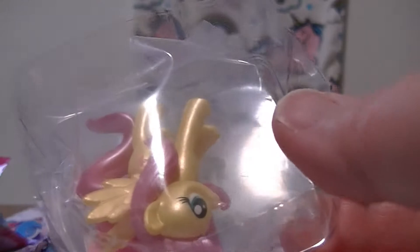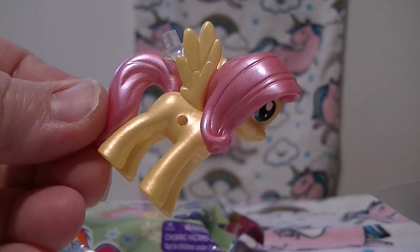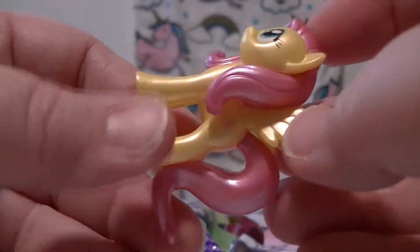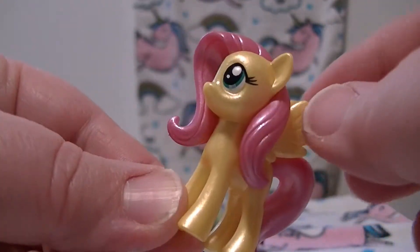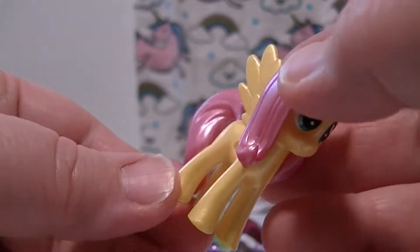Oh my goodness, I got Fluttershy! Oh my goodness gracious, look - look how pretty she is! Oh my goodness!